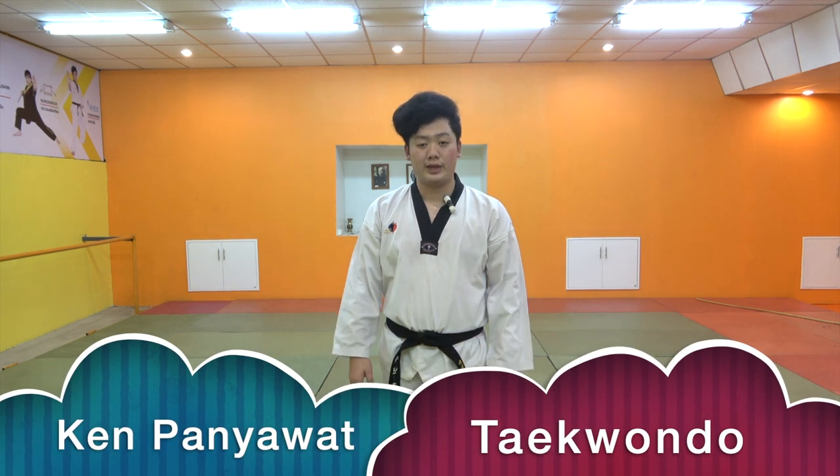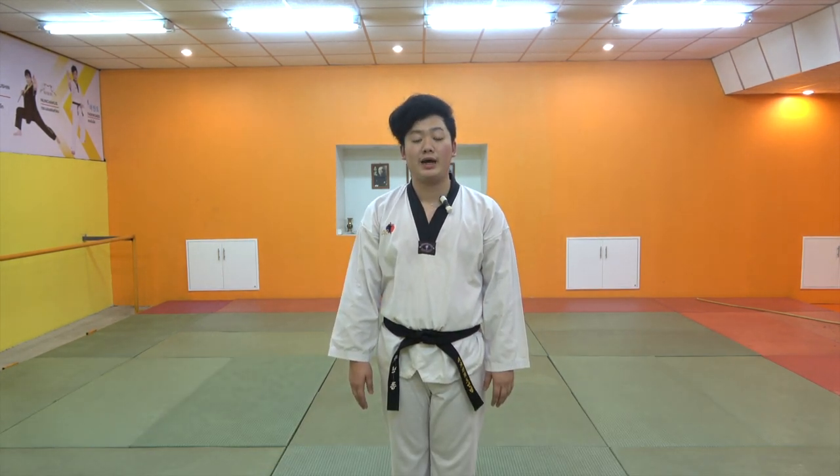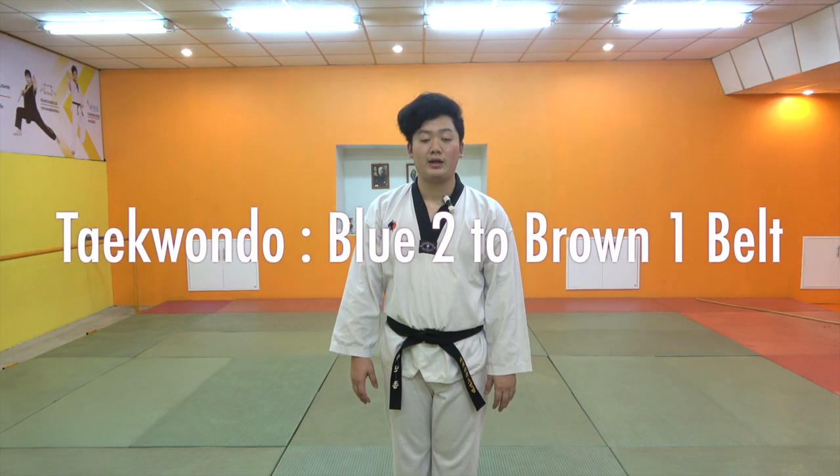Hi, I'm Ken from iMacDojo. Today, I'm going to take a look at Taekwondo. How will this clip be?